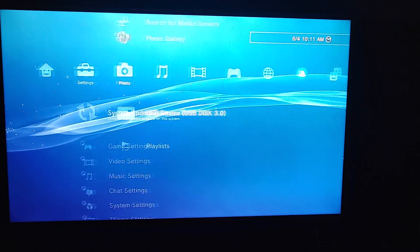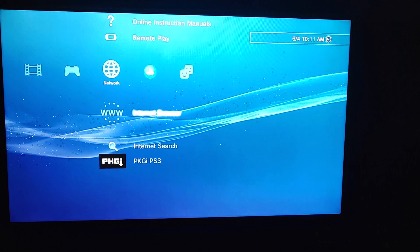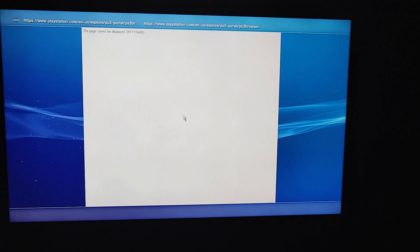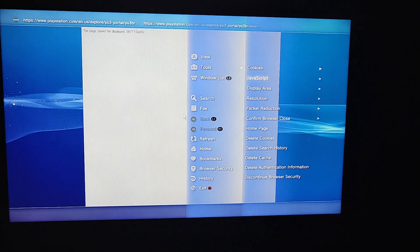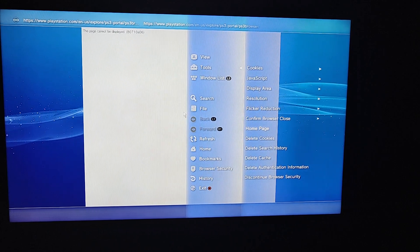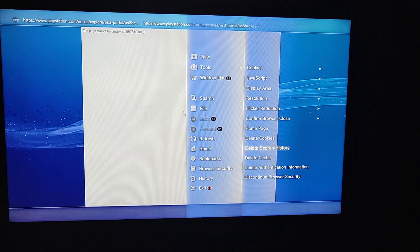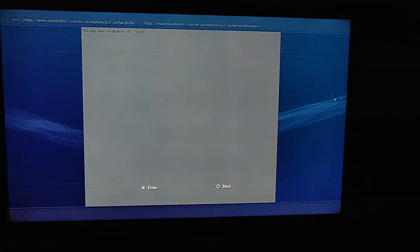After that, you want to go to the internet browser. Press triangle, go to Tools, and turn off Confirm Browser. You want to delete cookies, delete search history, and delete cache.